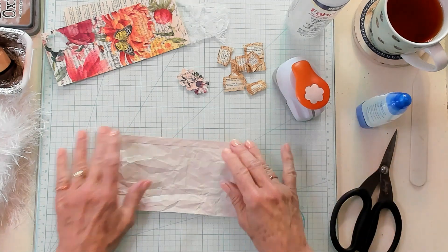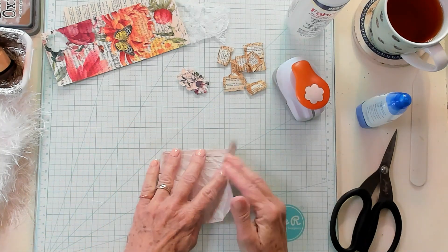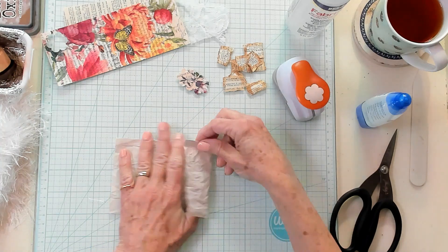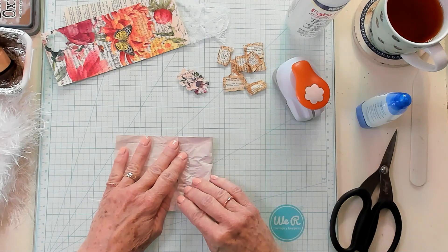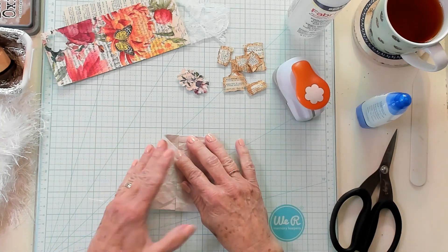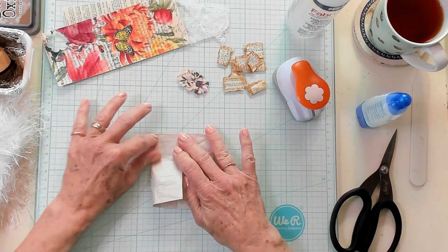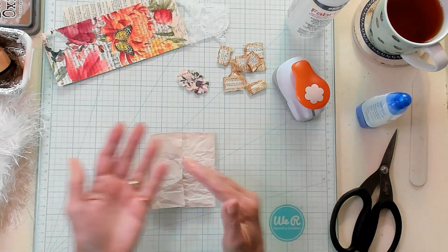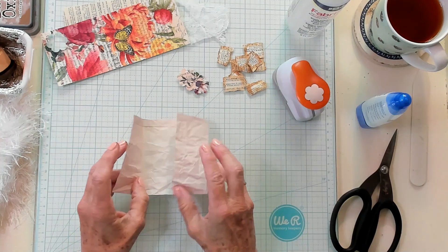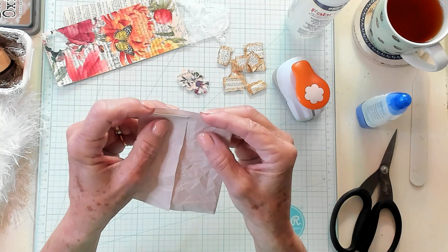Now what we want to do is take it and fold the ends towards the center. Once again, I'm going to use my lines as a guide. If you fold it and it's wrong, you can unfold it because there are so many crinkled up lines here, it won't matter a bit. It's extremely forgiving, which makes it an easy project. You can refold it or recrinkle and spread it back out again. So now we have the two ends folded into the center and they're just overlapping just a tiny bit.